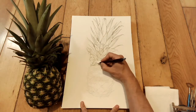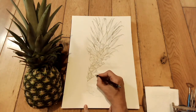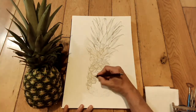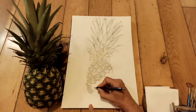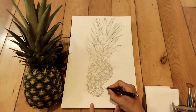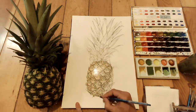It also gives you a guide as to where to put your paint when you get to the painting stage. If it's all drawn in and you've got all the detail in there, and also a lot of the tones, it just means when you put your washes on, even after the first washes, it starts to look realistic quite quickly. Then you've got a guide for where to put all your detail as well. You can see here I'm just shading all the different scales on the pineapple.